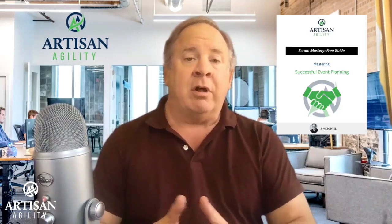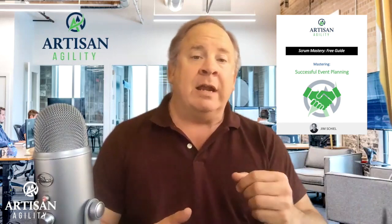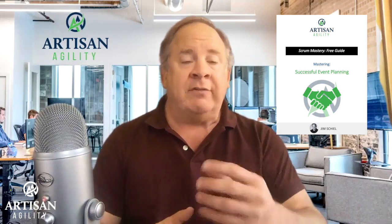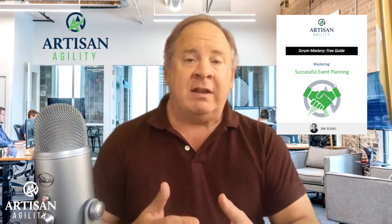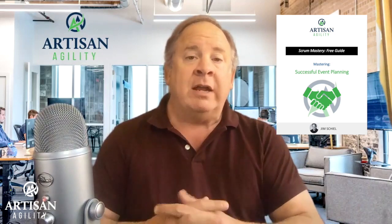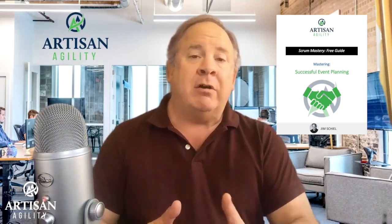Some content we normally keep behind the firewall in our advanced CSM class, we're putting out for everyone to see. It's called Mastering Event Planning — it's a short document with a lot of individual tips and a worksheet you can use to better plan events in advance. You'll find a link to that below this video, and at the end of this video, if you just provide your email address, we'll show you where to find it.